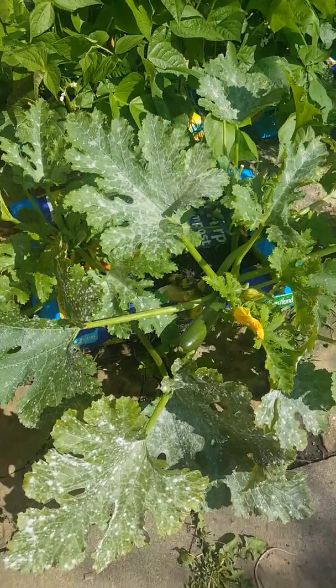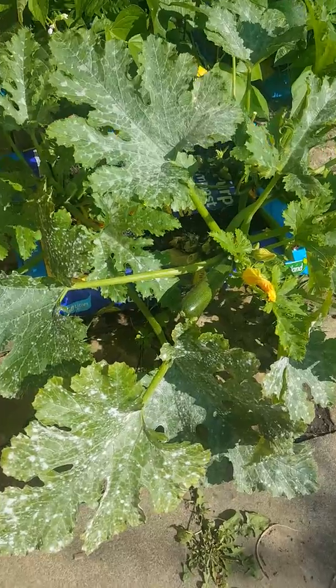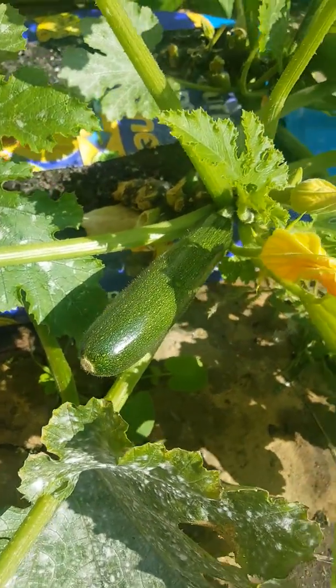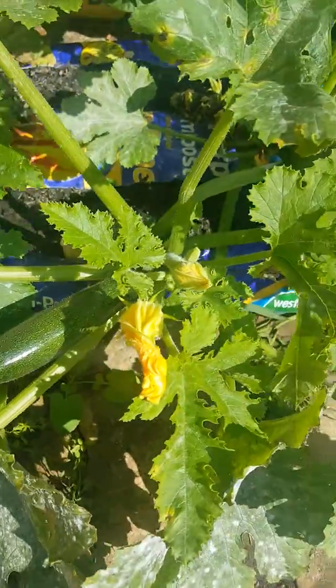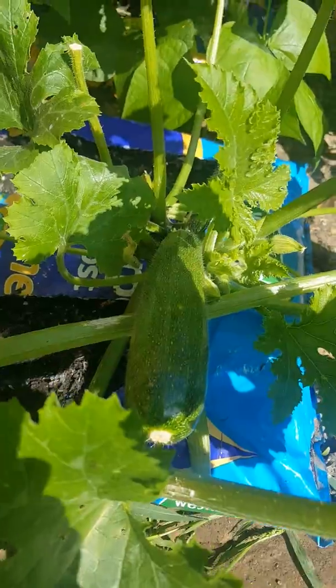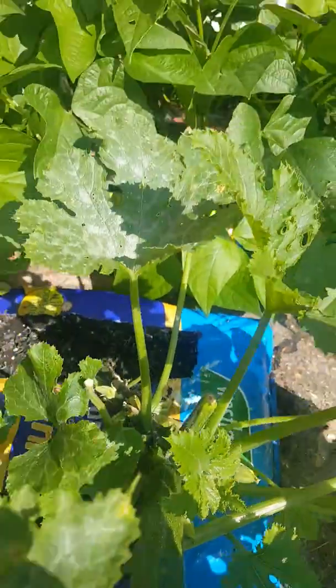Now if you look at my courgettes, I've just pruned these back because they had far too many leaves on and the light wasn't getting through. But as you can see, we're still getting lots and lots of courgettes off of these — just waiting for the flowers to open so we can do pollination. Plenty on there.